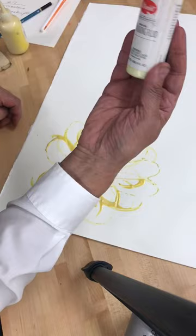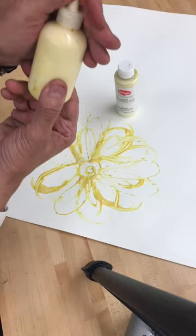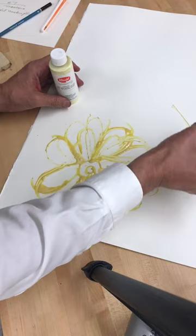What I do with this — it's a liquid gum that's in here. I take it and put it into a squeeze bottle like this. If you have ones with smaller nibs on top, you can do that, but this is just as good. I use it as my drawing tool, putting the liquid in there.